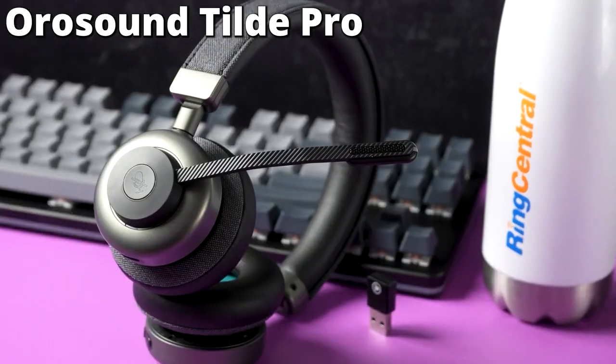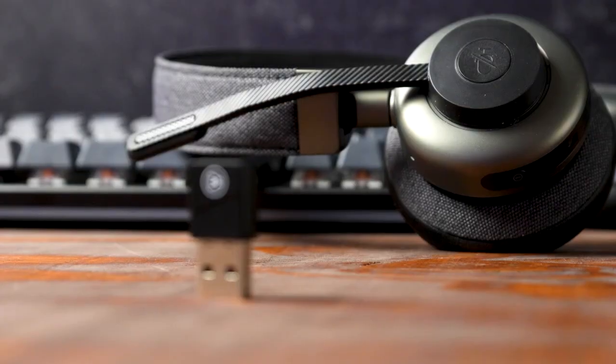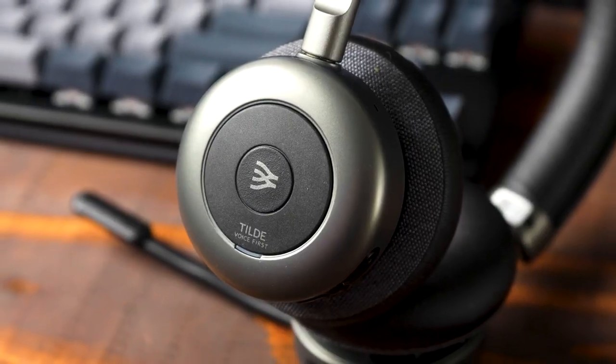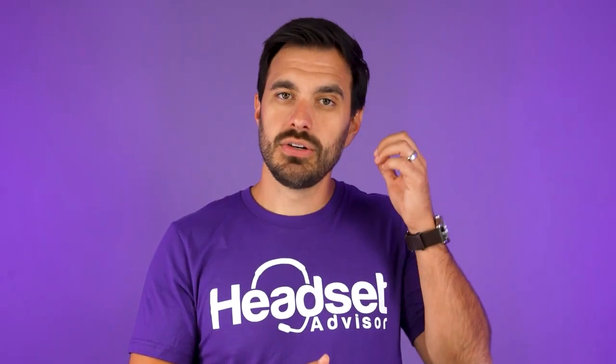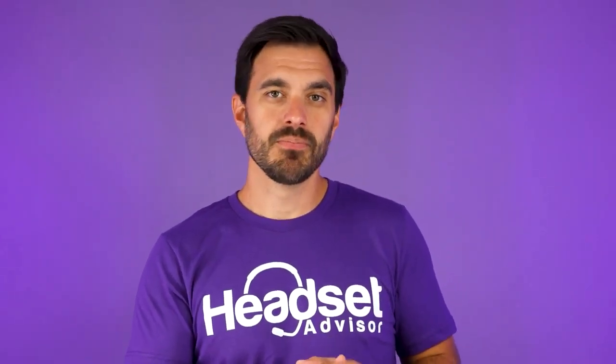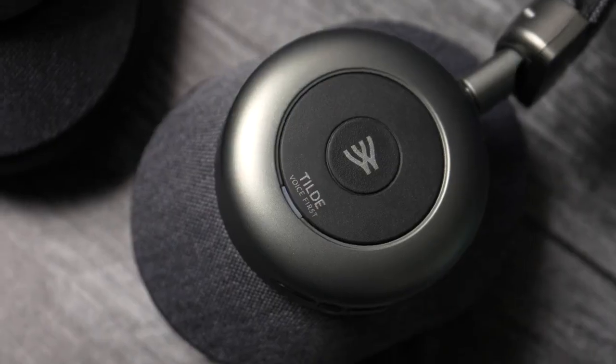The Orosound Tilt Pro is a Bluetooth wireless headset that pairs directly to the Chromebook. It's designed for louder working environments — if you work at home with kids running in the background, dogs barking, or you're in an office with a lot of coworkers talking around you. This headset covers both ears and uses active noise cancellation technology to block out background noise so you can focus on your work, like cranking out emails without distraction.